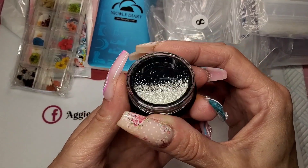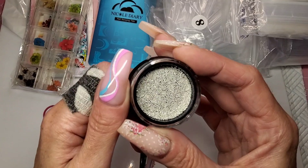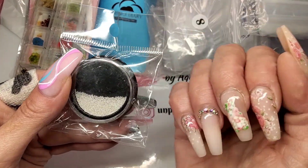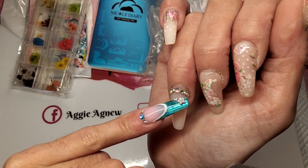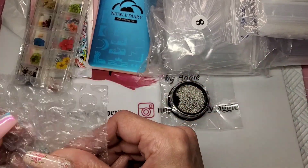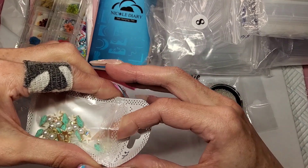I went on the hunt for tiny caviar beads because I've run out. I wanted 0.8mm but I accidentally ordered 0.6mm — I thought the listing was wrong. These are so much smaller than I expected. I'll still use them, but they are 0.6mm. Now that I know what 0.6 and 0.8 actually look like, I've ordered a big bag of 0.8mm because I prefer that size. The ones on my nails right now are 0.8mm — just a tiny bit bigger, and that's the size I like.